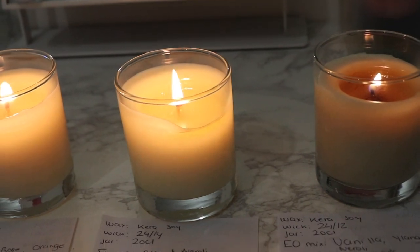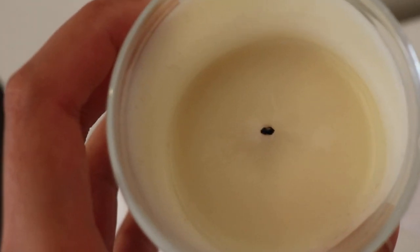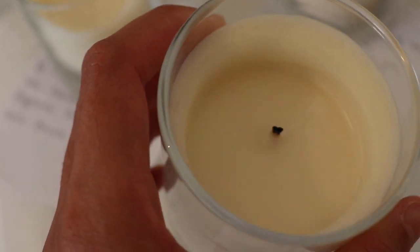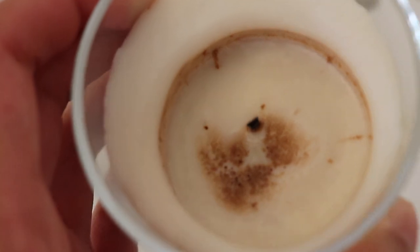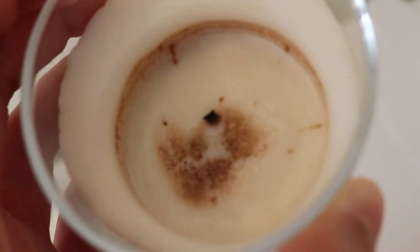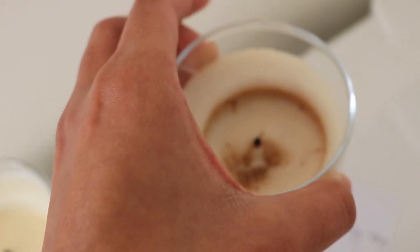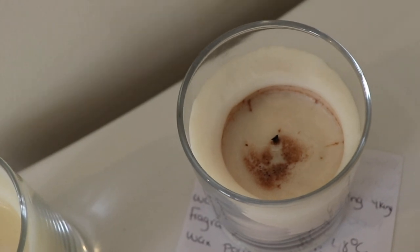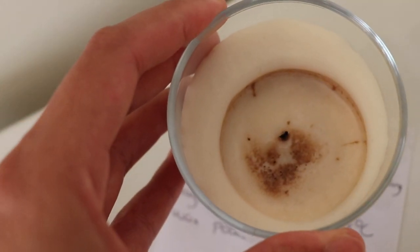Post-burn results: the first candle looks smooth with just a slight, barely visible bit of frosting — that doesn't bother me. The second candle is also very smooth; I love how kerasoy sets after burning. Unfortunately the third candle shows the vanilla fragrance clearly separated from the wax — you could also see it in the melt pool during the burn. I believe pouring at 48 degrees was too cool, and the fragrance never properly bound with the wax.